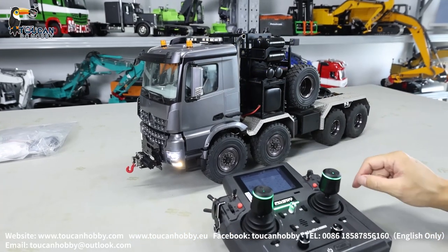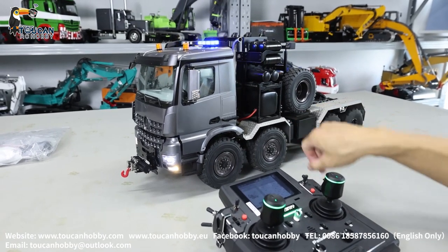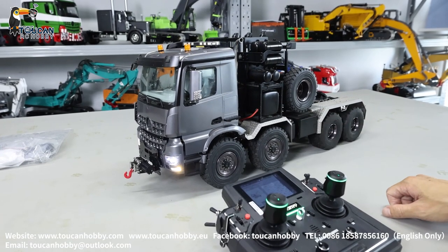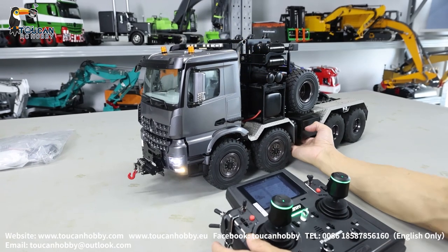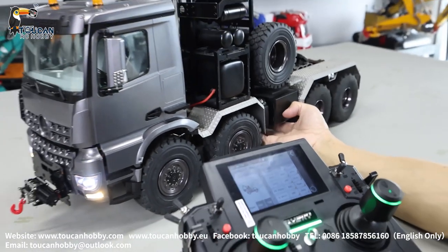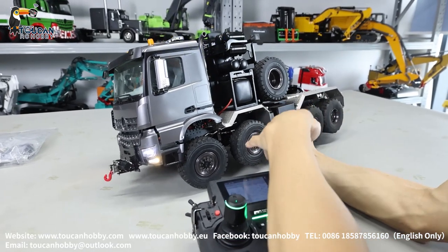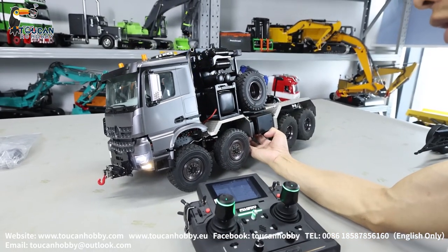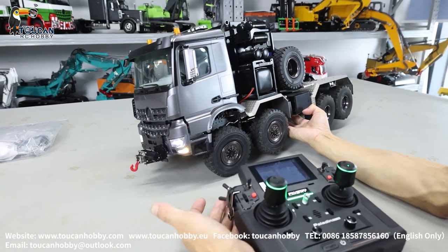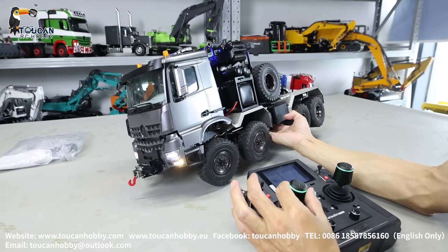Now two differential locks. Because you can see only the front is driving. Four axles have axle differential lock, and the front axle and the rear two axles have the middle differential lock. We have two locks: channel 6 and channel 7. Channel 7 is the middle transfer case lock — only front or rear drive. SWH gives all drive.